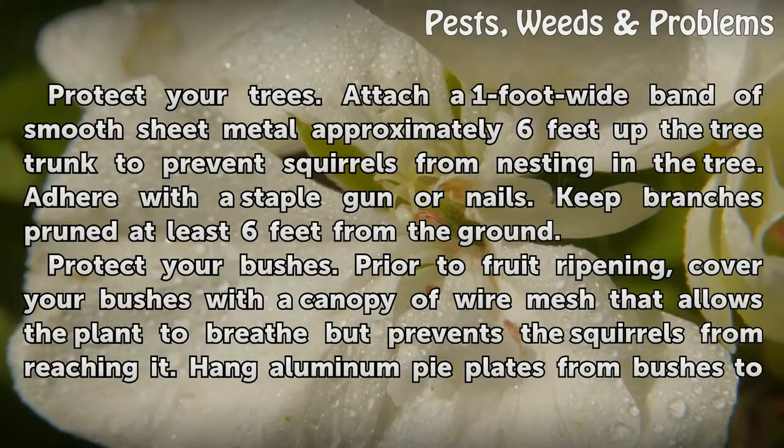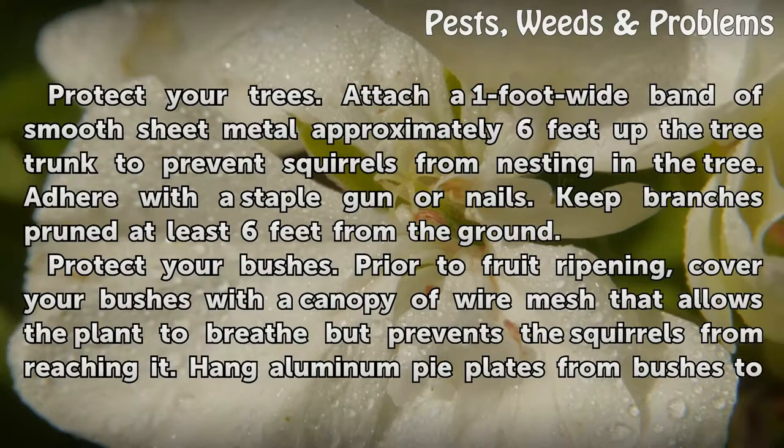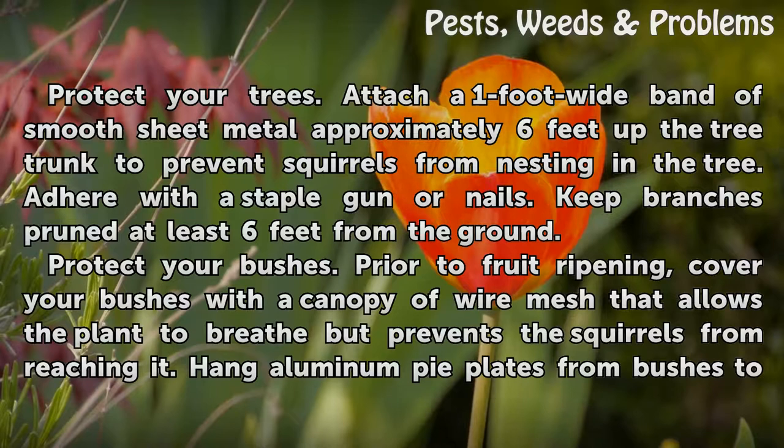Garden. Protect your trees. Attach a 1-foot-wide band of smooth sheet metal approximately 6 feet up the tree trunk to prevent squirrels from nesting in the tree. Adhere with a staple gun or nails.